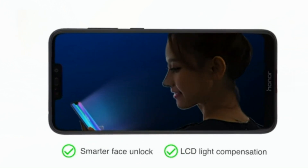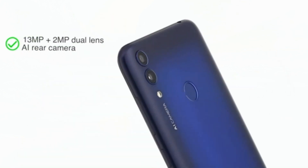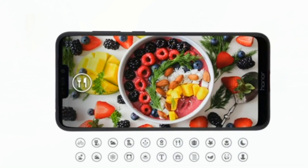The 6.26-inch full-view display has a 19:9 aspect ratio for easy usage and a certified eye care mode to protect from harmful radiation.